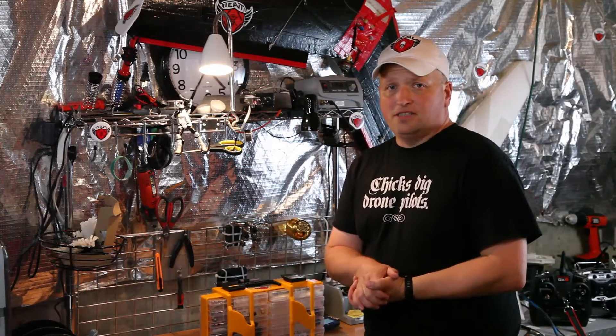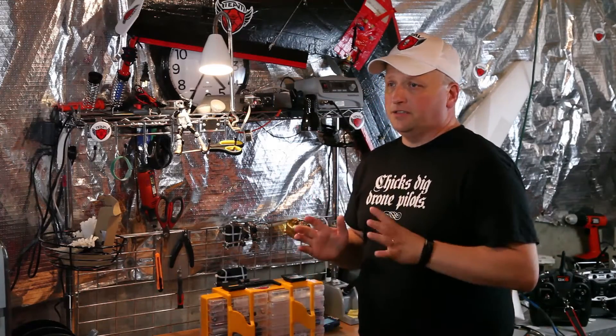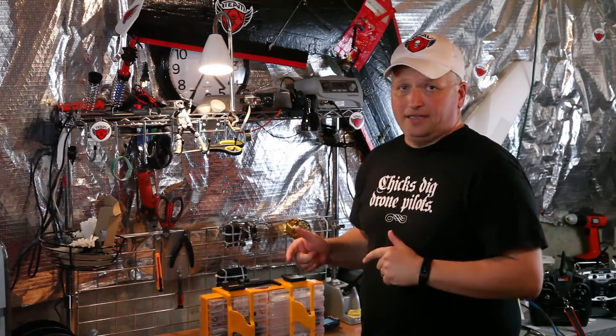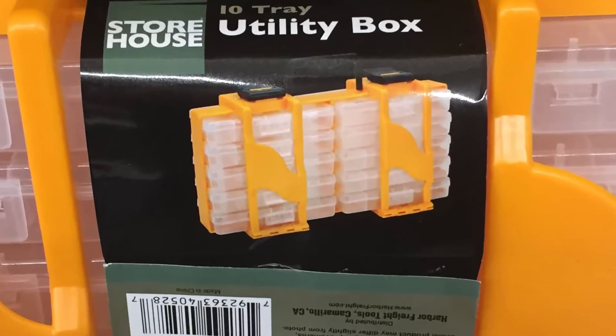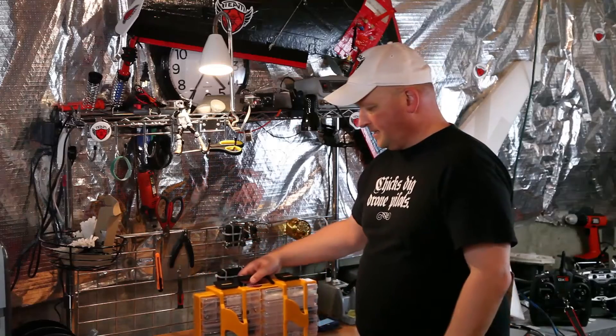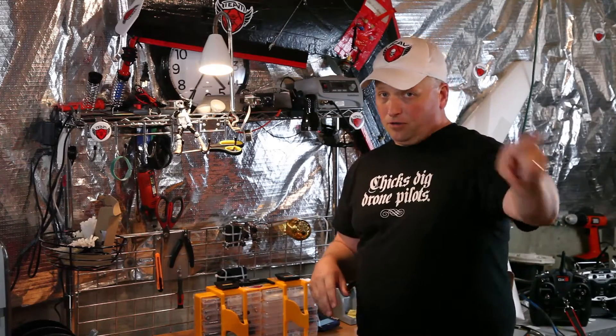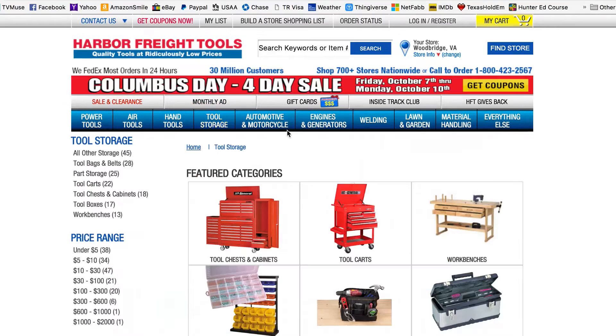Hi everybody, it's Jeremy from Team RCAV. I wanted to take a quick minute to show you some very convenient gear that I just found at Harbor Freight — this awesome 10-drawer toolbox that I picked up for $9.99. You can get it at your local Harbor Freight or order it online.